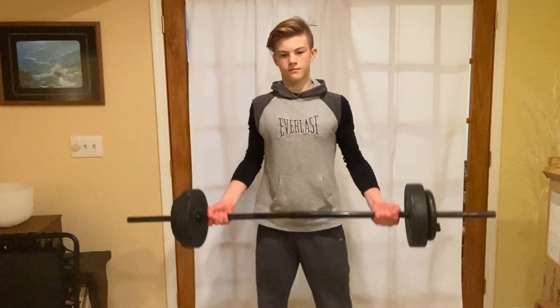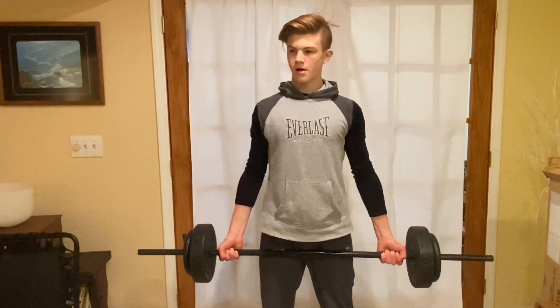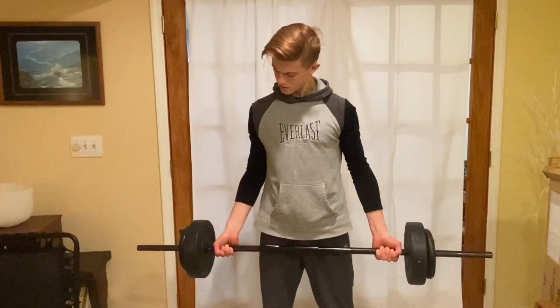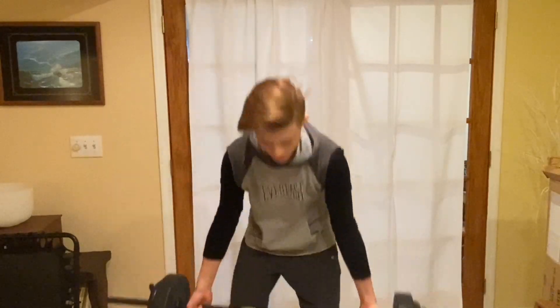Next is the wide grip barbell curl: hold a wider grip, curl up, clench and flex your bicep, and slowly lower on the way down. Three sets of ten. This one works the short head of your bicep on the internal part.